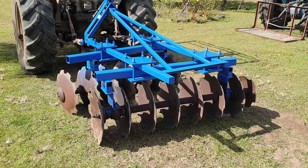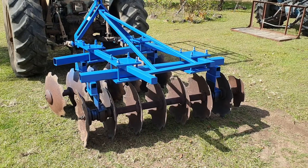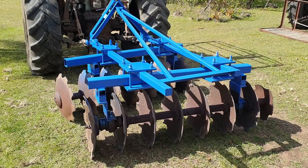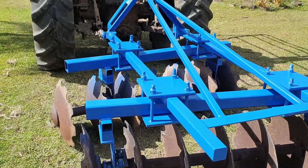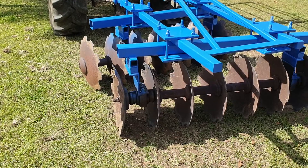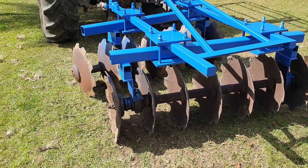This plough was made by David Brown and it used to be non-adjustable. Now it's very adjustable, but me and my neighbor are not quite sure how the front and rear discs are supposed to be set up.